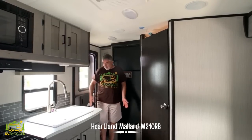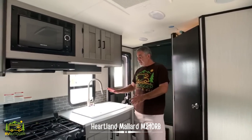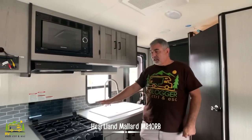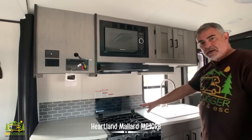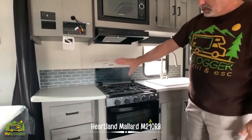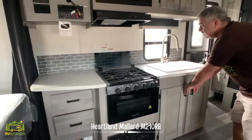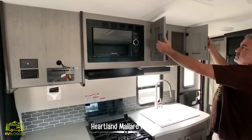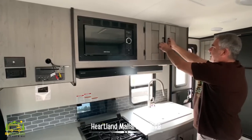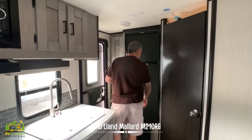When you first come in from the exterior door you walk right into the kitchen and living area. The kitchen is an inline kitchen with lots of countertop space, a nice big sink, three-burner range with oven down below, plenty of drawers and storage space, and above you've got a spot to hang your TV, a microwave oven, and more storage above as well.